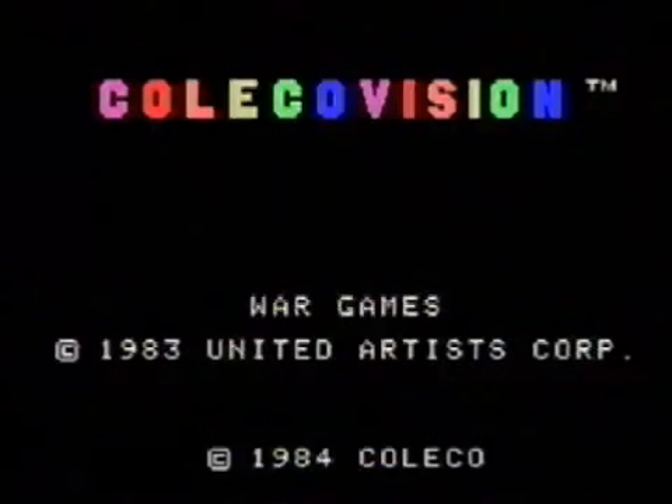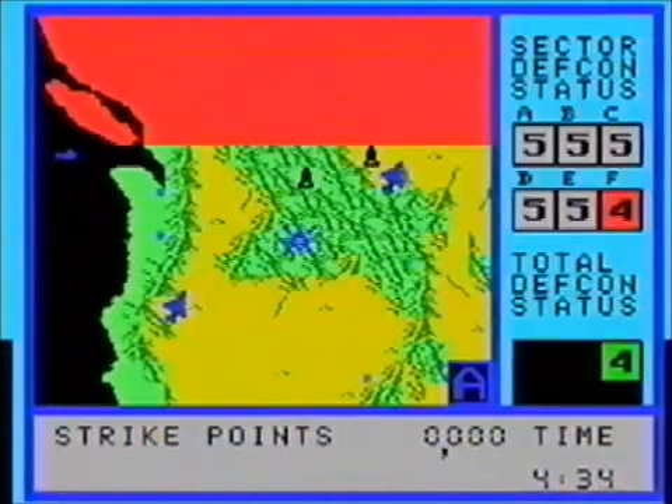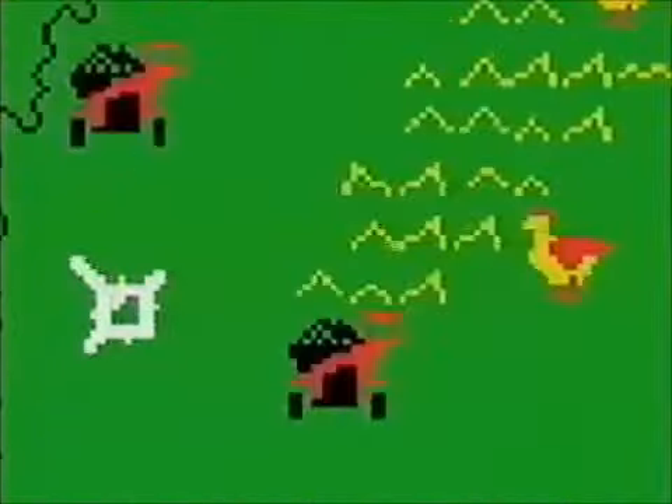War Games — I'm assuming it's based off the movie since they both came out in 1983. You're basically trying to stop nuclear missiles from blowing up the whole world. But there's another one called War Room, which is a similar game except it's got some comedic relief because it has giant mutant chickens.